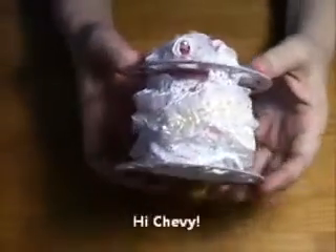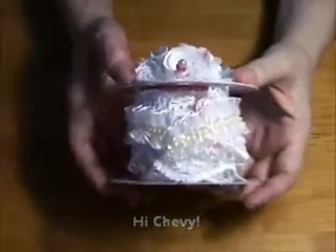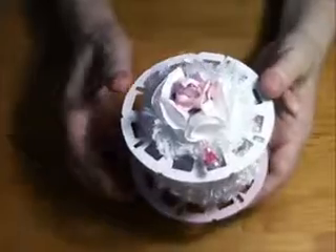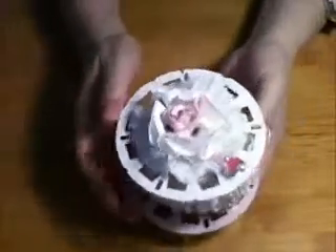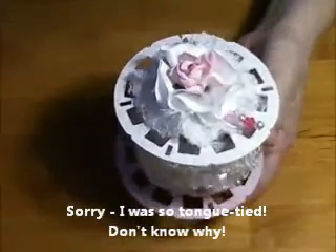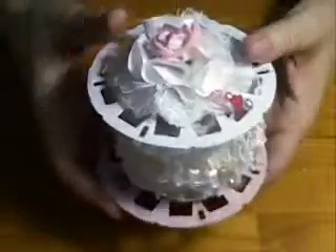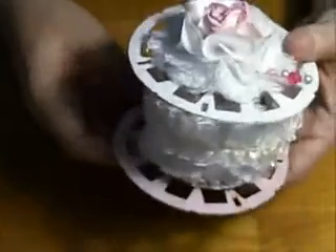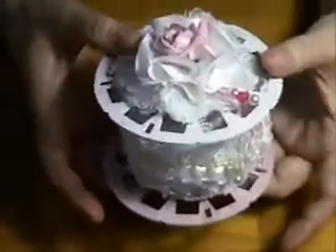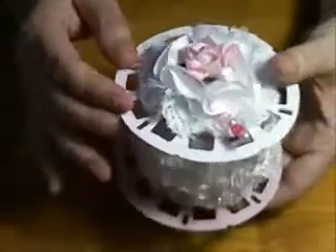My partner is Chevy Girl — I believe it's the same username on YouTube and on My Scrap Room. We used Bona's outline for this project, which specified a certain size circle on the top and bottom, and a certain size roll in the middle. You could either use an existing roll — an empty lace roll or ribbon roll — or you could make your own, and I ended up making my own.